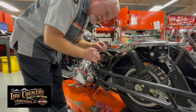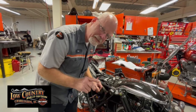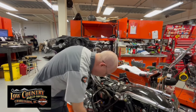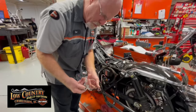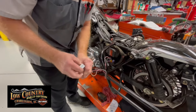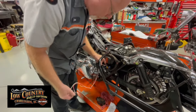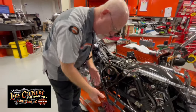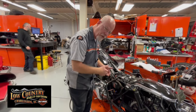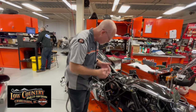I could put a fuse in there and say I've fixed the problem, but that's the obvious thing and we don't do that here — there could be other issues. So I've made myself a circuit breaker. These were used in the 1980s and 90s. If I find the short, it clicks and then resets itself so I can retest.